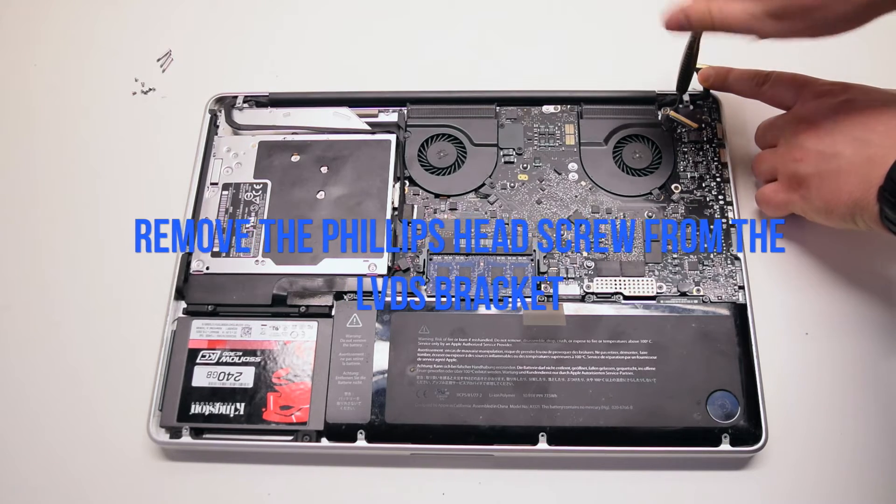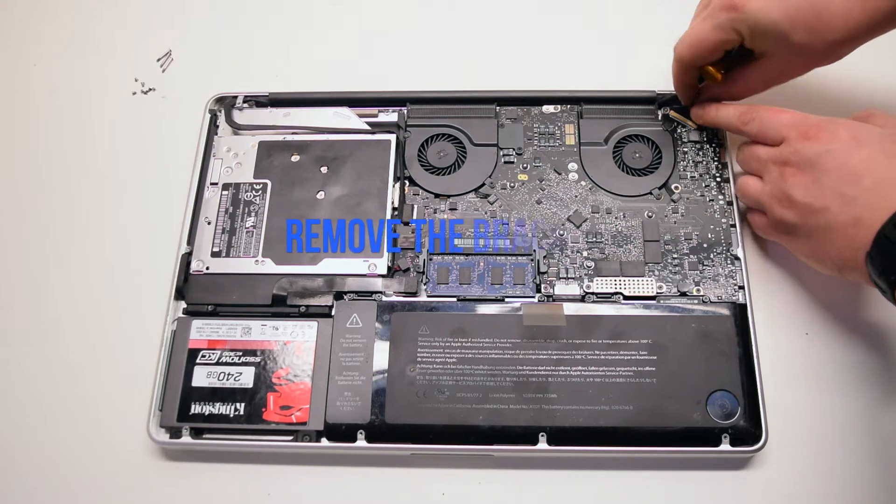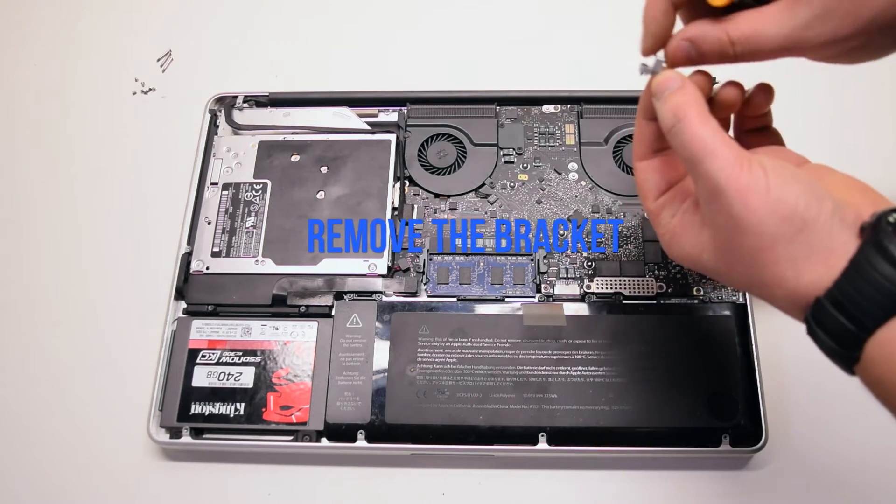We'll need to remove the LVDS cable bracket. It's attached with one Phillips head screw. Once it's unscrewed, you can remove the bracket out of the way.